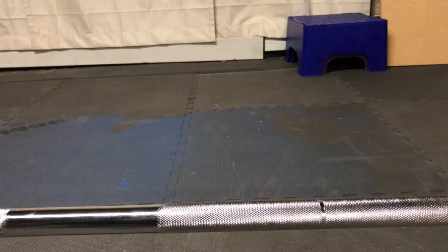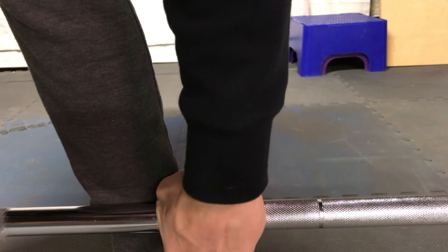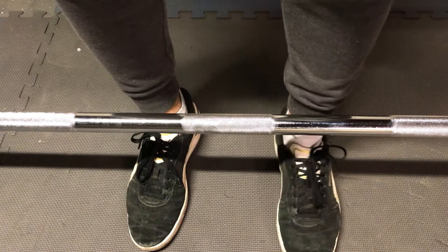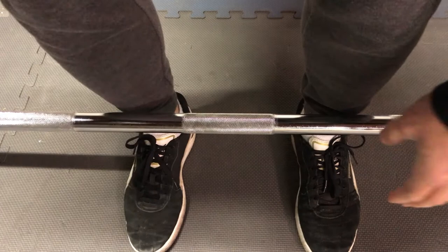The first phase of the deadlift is the grip and the bar positioning. For your grip, you want to place the bar deeply into the pocket of your palm and grip it with both hands over the bar. Then you want the bar placed over the sole, or the tongue, of your shoe.